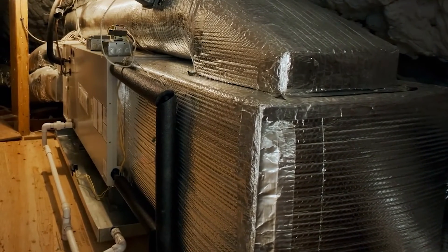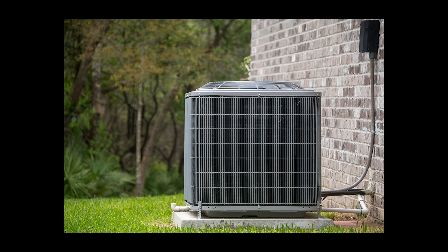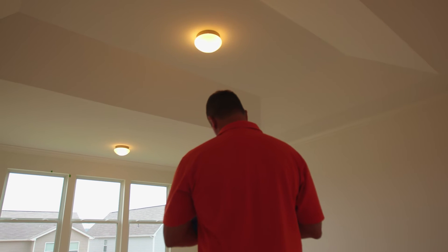After the ductwork is installed, the equipment — usually the central furnace for heating air and an air conditioning unit to cool the air — can be installed. And when both are connected to the ductwork, the system is tested to ensure proper air flow to the rooms of the house.